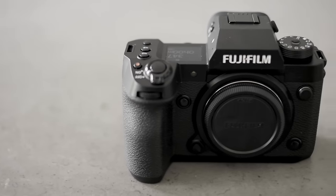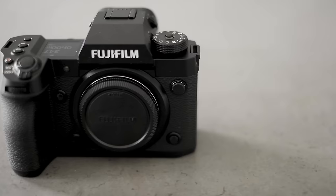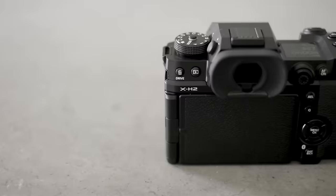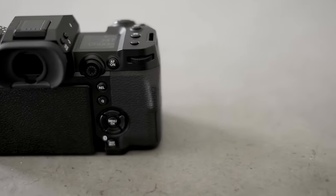In terms of absolute build quality, when I first opened the box I didn't feel it was as well constructed as something like the X-T4 — that was just a first impression. But after using it for quite a while, that feeling has gone away and it does feel really solid now.